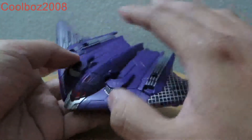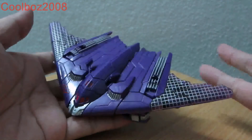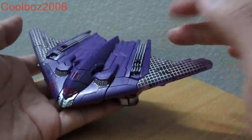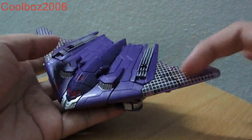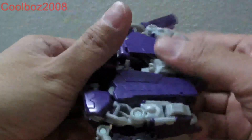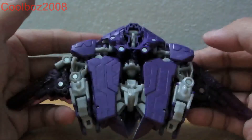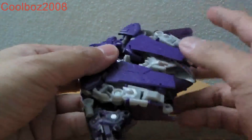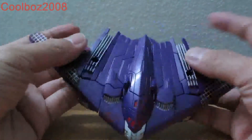The difference between the original Generations Megatron — which I do not have the opportunity to compare — is that it's black. This one is a bit different on the wings. And basically it comes with an American football, however that piece is missing here — I got this piece loose from a friend.